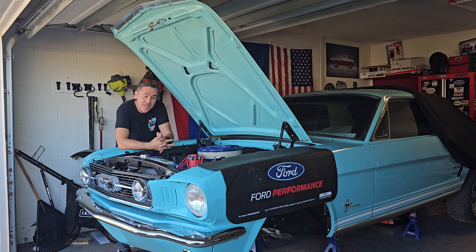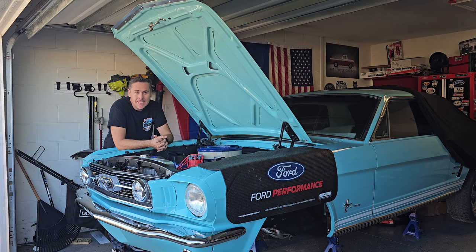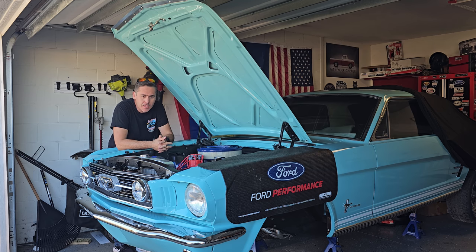Hello guys, welcome back to the channel, my name is Danny. Today we're going to be doing the pedal installation — the support with the brake pedal and clutch pedal — and also the clutch cable installation, because this car has a T5 conversion for motor driveline. I need to install that because I didn't do it when I put the transmission in, but today we're going to accomplish that.